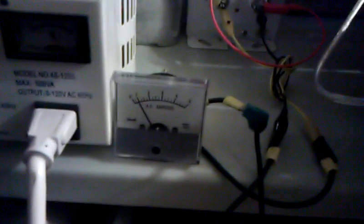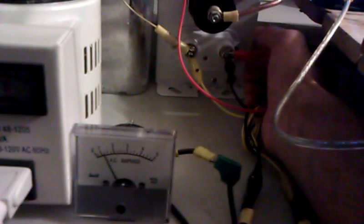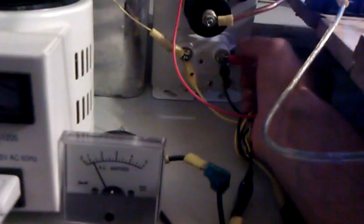One more thing — if you watch here, load an amp, pull off the capacitor. You get the same result at 1 amp as you do with close to 3 amps when you're not using the resonant circuit.